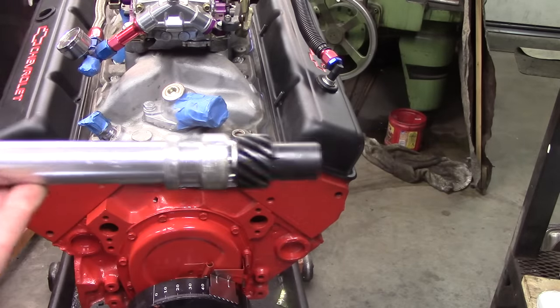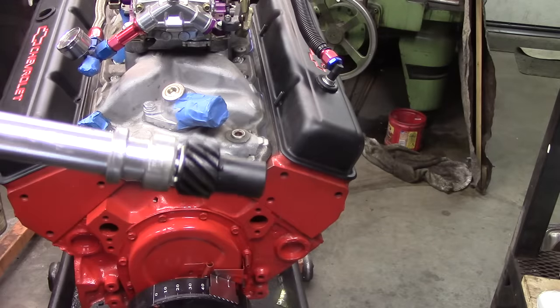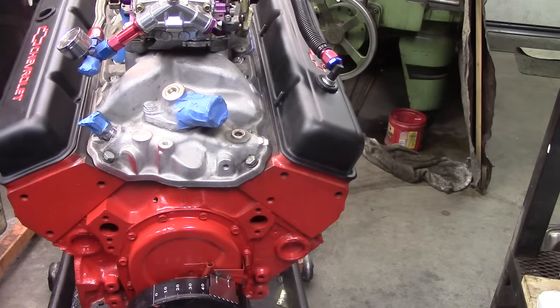Next we're going to talk about how to drop, or install, a distributor. This is our billet distributor that we've got for this engine, and we're going to put this thing in.